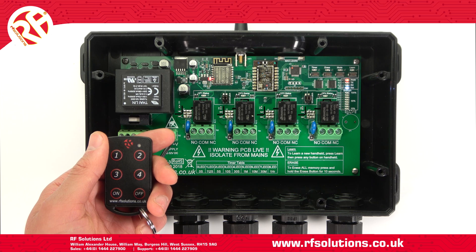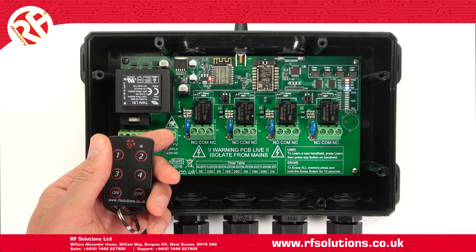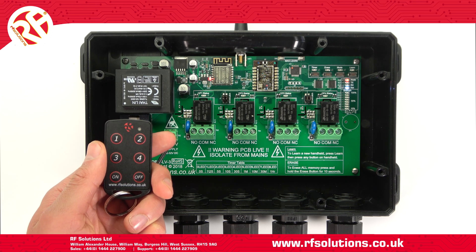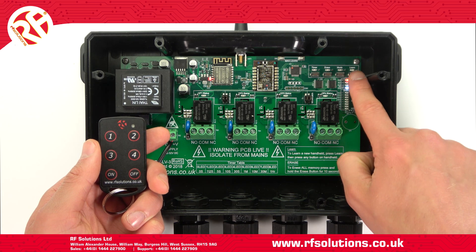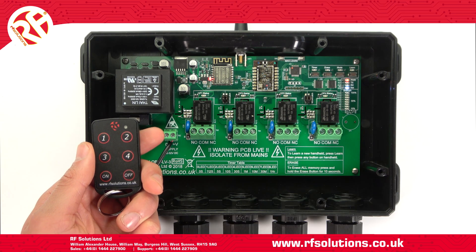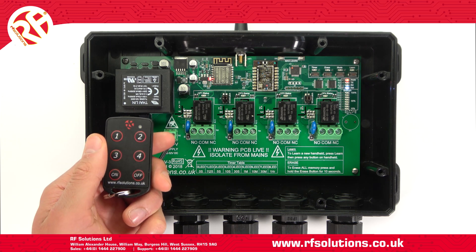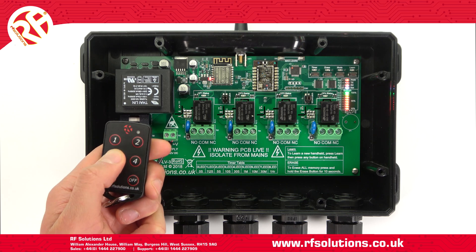To pair a transmitter this can be done in two ways. If you have a four-channel transmitter like this one you can use the auto pair feature. To do this press and briefly hold the learn switch for two seconds. Release and all LEDs will flash. Simply operate channel one on your desired transmitter and this will auto pair channels one through to four on your Riot receiver.